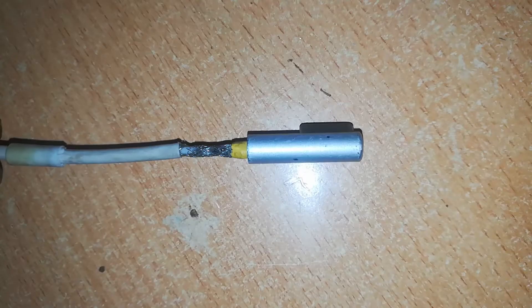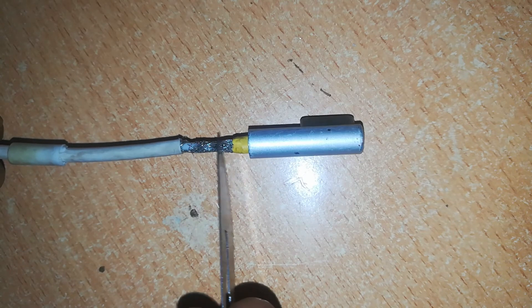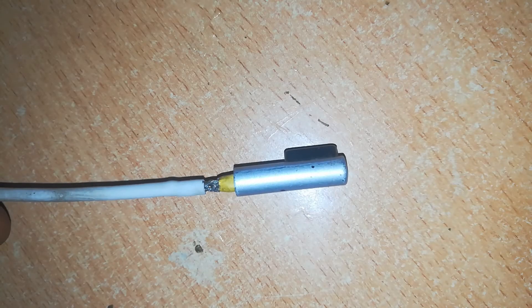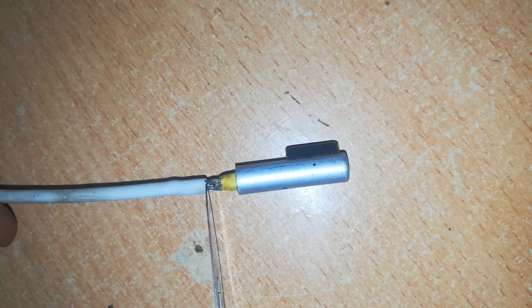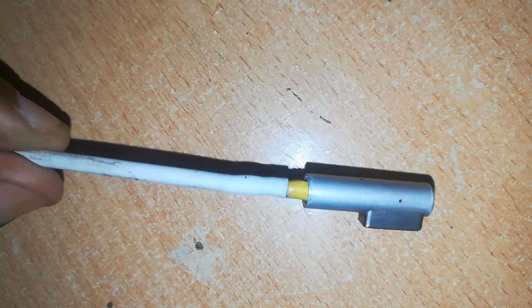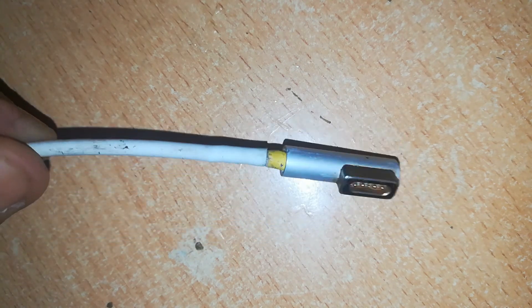Our cable is working fine, so all we need now is to cover the bare wires and slide the rubber sheeting over the joint. Push it over the joint until you reach the yellow insulation.